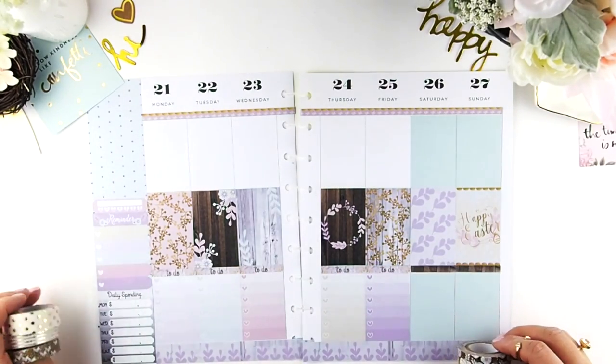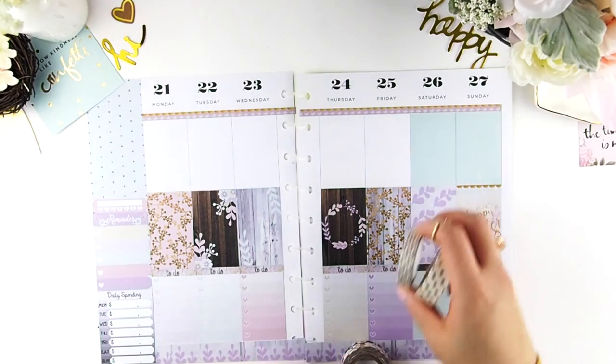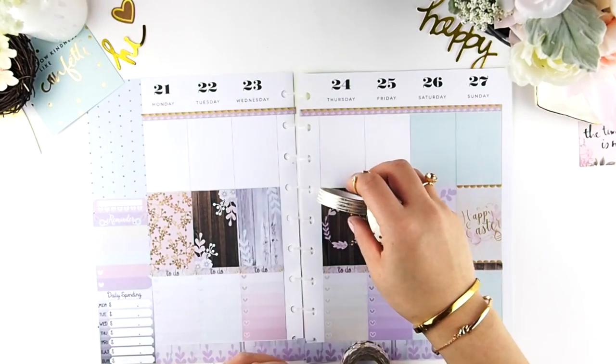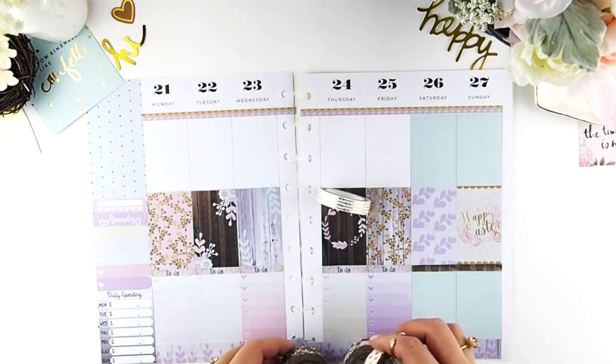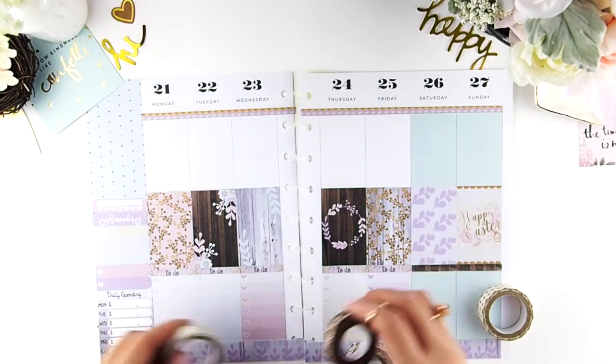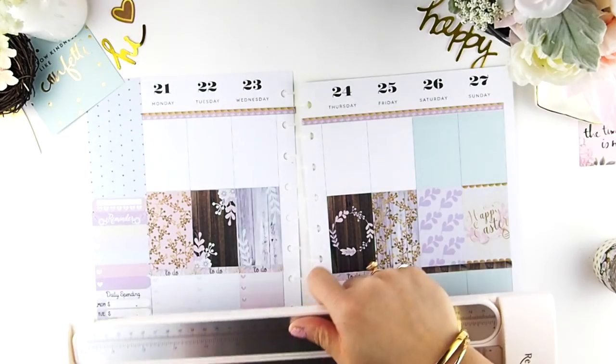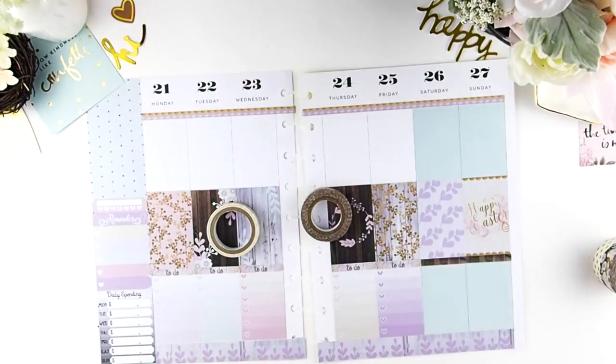I bought them at Michael's because in Canada that's the only craft store we have and we're so limited. We don't have a Target, we don't have Hobby Lobby, so I'm pretty jealous of you guys in the states with all those selections. And the prices up here — I don't know how much you guys pay down there for washi, but here they're charging $8.99 to $9.99 Canadian before tax. Whenever the 50% coupon is up or any sale, I am at Michael's in a heartbeat.